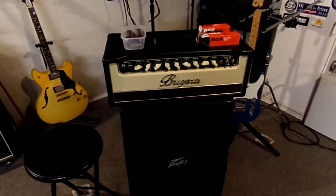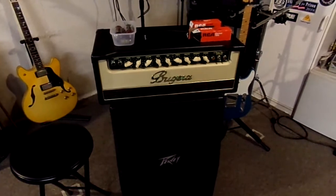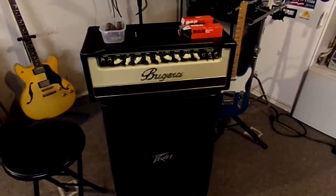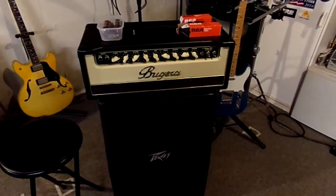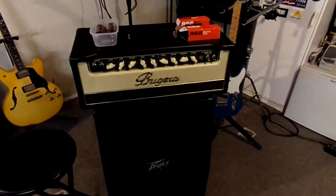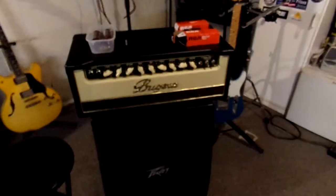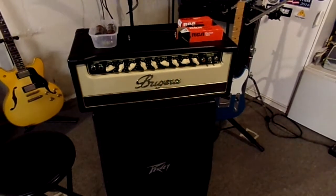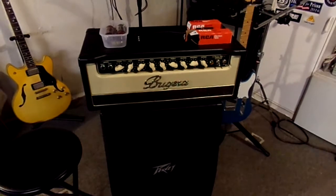Here is my Bugera V55 Infinium amp. Unfortunately it's only two months old and I've already blown a power tube, most likely because it's an inexpensive Chinese tube. This particular amp has a couple of LEDs that will tell you when a tube fails. I turned the amp on yesterday and the power indicator was flashing, so I looked around back and sure enough one of the LEDs was lit.